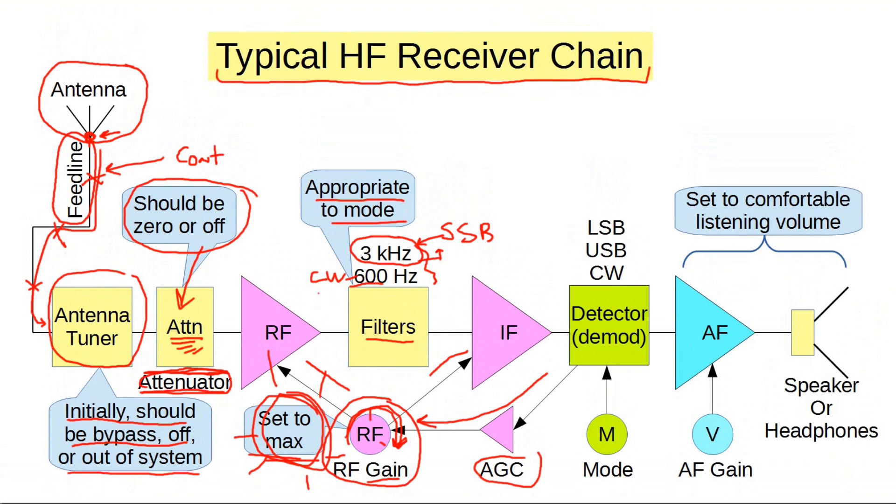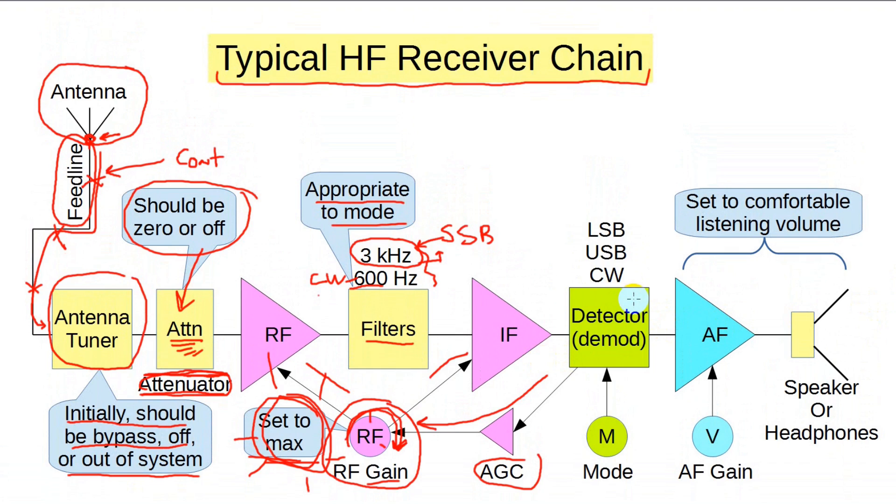Next in our chain is the detector mode. Be sure this is set for the mode you want to hear, which will likely be lower sideband or upper sideband. In general, frequencies above 10 MHz are upper sideband, and those below are lower sideband. The only exception is the 60 meter band, which is upper sideband. If you have the mode control set improperly, you'll hear garbage. In particular, if it's set to AM, you won't hear any CW signals, and all voice signals will be indecipherable.